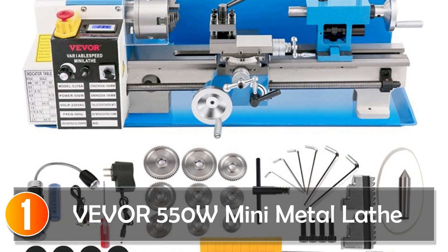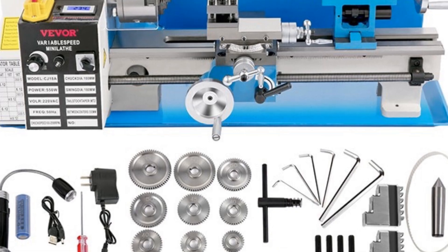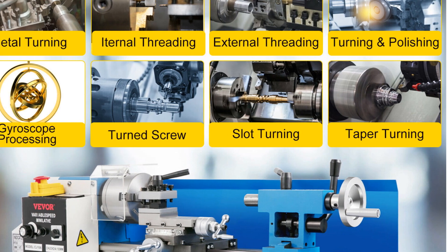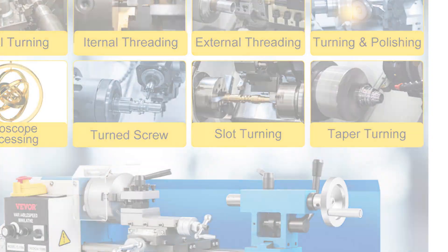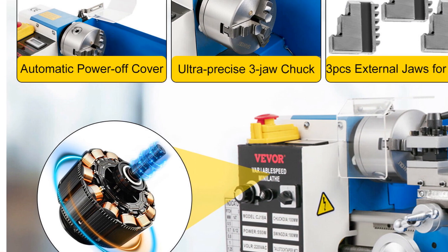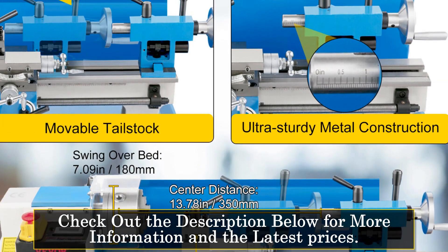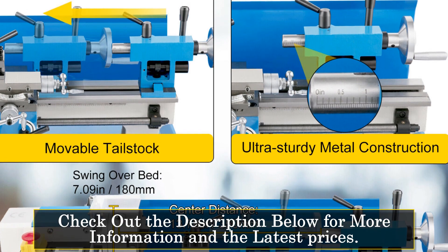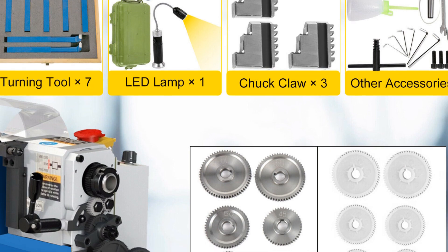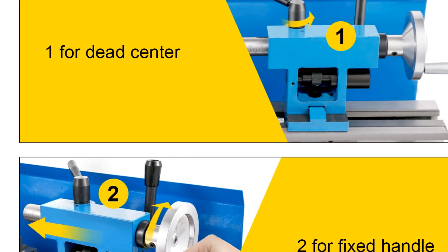At number 1, the Vever 550W Mini Metal Lathe. The Vever 550W Mini Metal Lathe is a powerful and versatile tool designed for turning, drilling, and threading. With its compact size and impressive specifications, it caters to both hobbyists and professionals in need of a reliable metal lathe. Featuring a motor power of 550 watts, this lathe delivers ample torque for efficient metalworking operations. The swing-over bed of 180 millimeters and center distance of 350 millimeters provide sufficient space for handling a variety of workpieces.